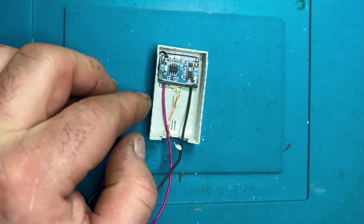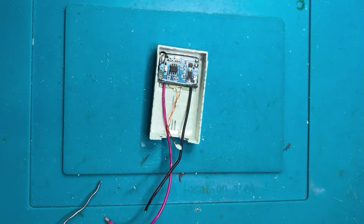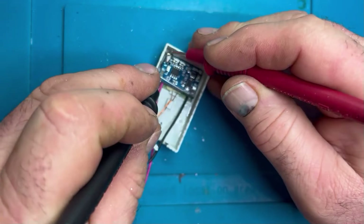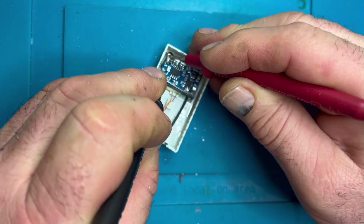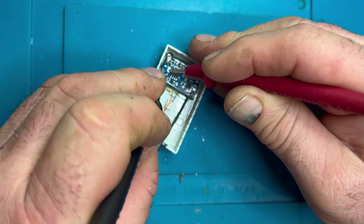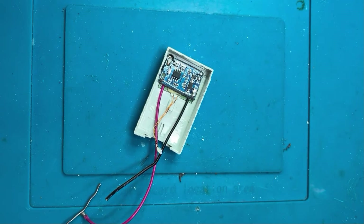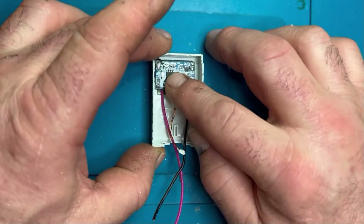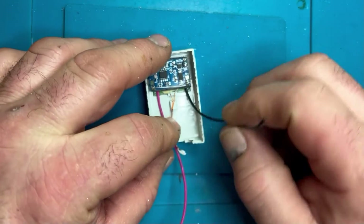The purple-red wire is going to be the output from this board. First I'm just making sure there are no short circuits to any of the power rails, double-checking that everything is isolated and there are no shorts or unwanted connections. That's going to be our earth eventually.